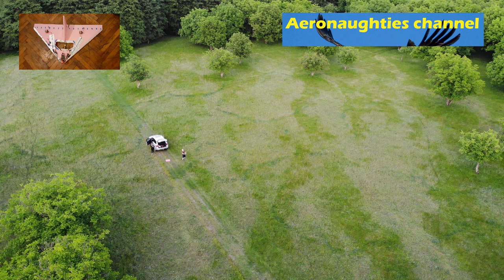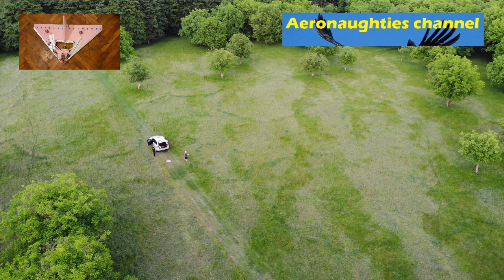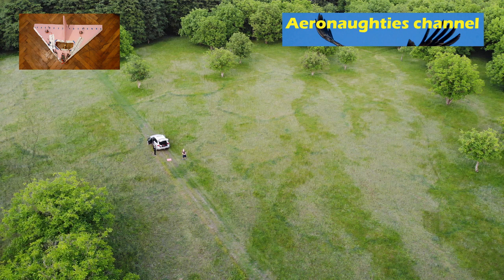It was very cheap to build, and as you can see I had the drone too far away to film it, so you just got all the bits where it was in the camera clipped together. But you can see it flies all right.